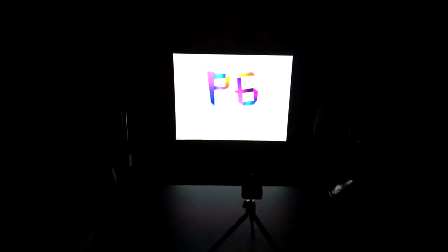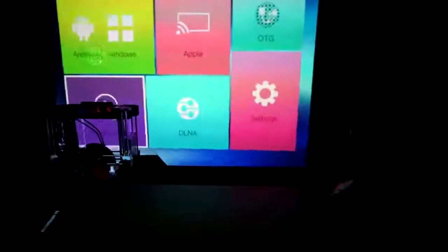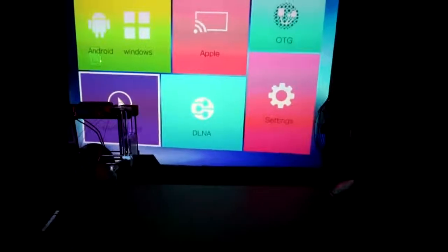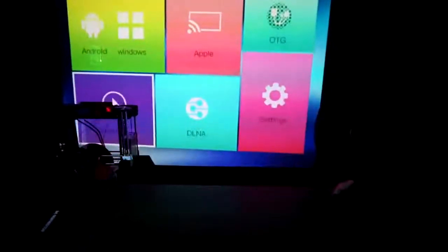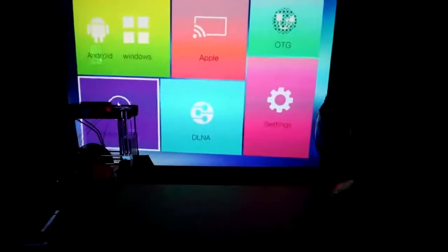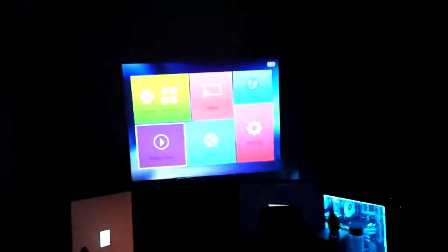Here we go. Check that out - we got backlit buttons. Holy crap, check that out. Now that's bright! I'm pulling it back right now and it's just getting bigger and bigger. You can see that it says Android - I don't know what that means, but from the looks of it, it looks like it has a full Android system. The room has this ambient light right here and you can see how bright it is compared to my screens and computer. That is really bright.